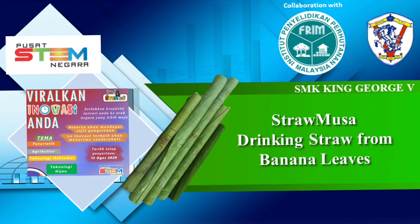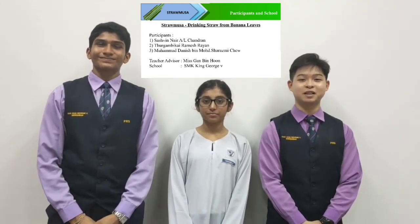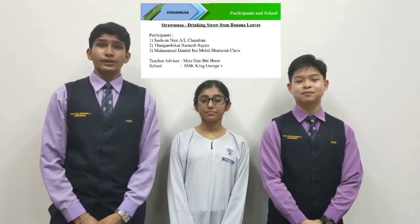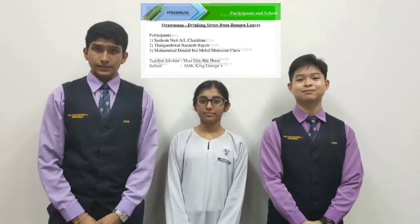Hi, I am Shashwin Naya, son of Chandril. I am Thurga Bighi, Ramesh Raya. And I am Muhammad Anish, bin Muhammad Sharad with you. We are from SMP King George Dapil. Our research project is entitled Straw Musa: Natural Drinking Straw from Banana Leaves.